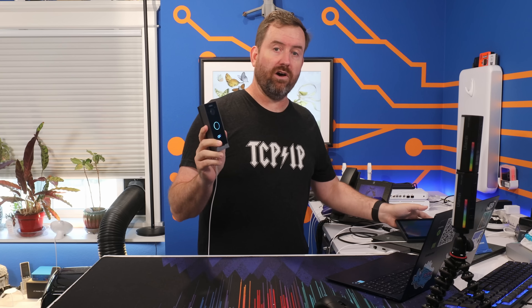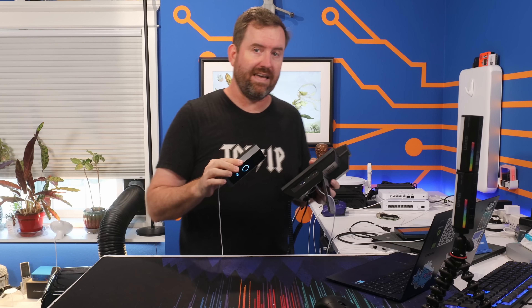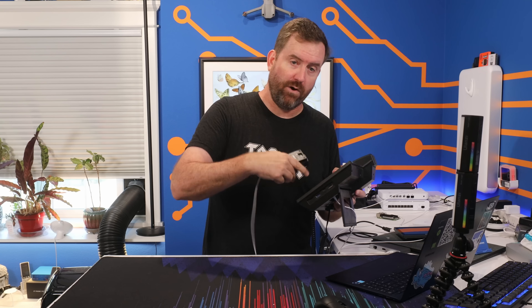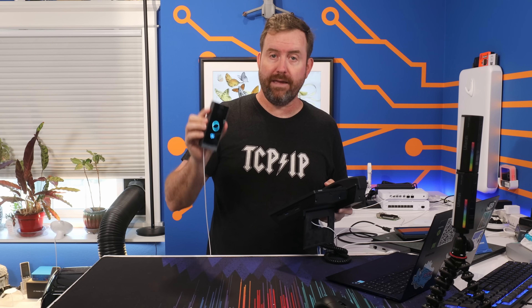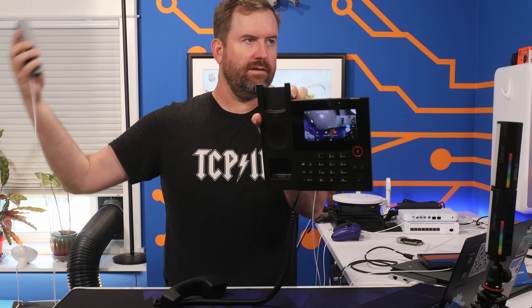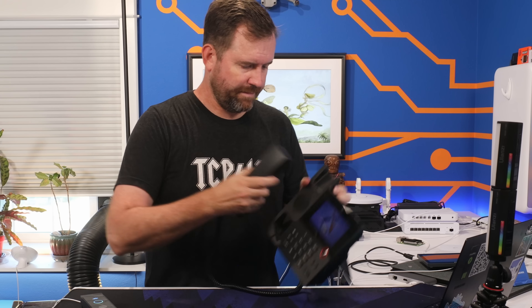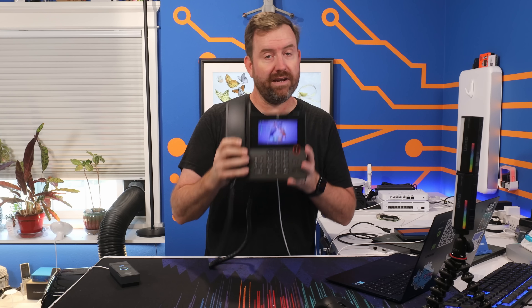Now if you don't have or don't want this indoor display screen, the i60 also works with a regular voice over IP video phone. Here I have the Crosstalk 280, and I just configured the i60 to ring this phone instead, which is basically as easy as changing the extension that the i60 dials when you press the button. So when I press the button it's going to ring this phone, I pick it up, and I'm going to get the H264 video feed from the i60 and can talk to whoever's out there. I can also from this phone hit the star button to trigger the relay to let them in. The only downside is that you don't get the video display on the phone before you pick up the call like you do with the indoor station, but it does work pretty well.